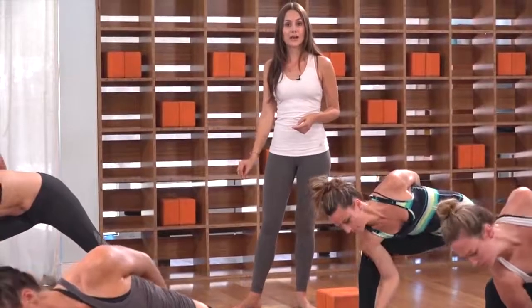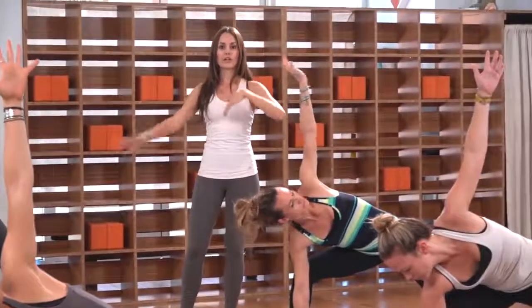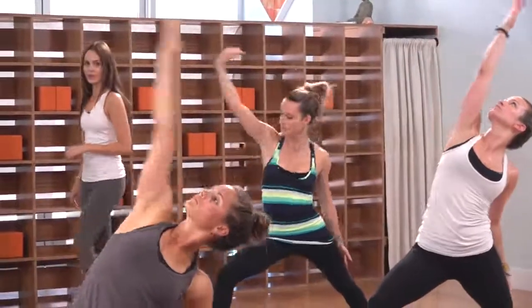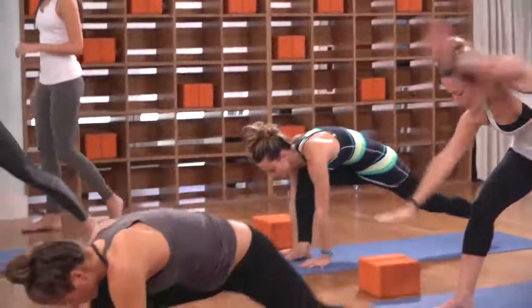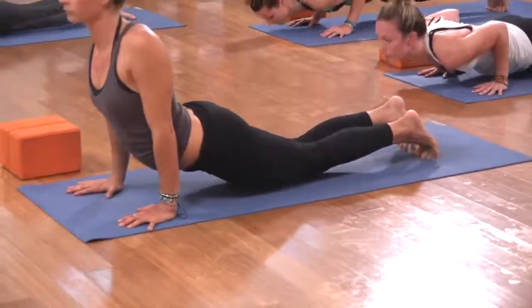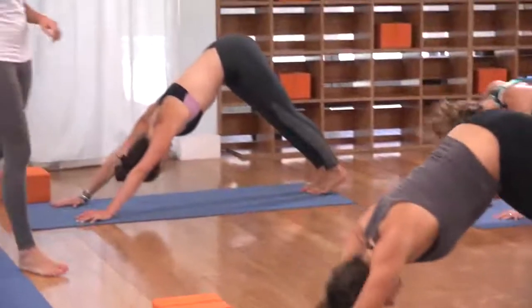Plant your right hand down to the mat as you exhale. Reach your left arm to the sky — big reverse warrior. Inhale for momentum, sweep it overhead. Exhale, cartwheel the hands to the mat, step the right toes back, lower slow. Inhale, lift the heart, lift the chest. Exhale, tuck the toes, press everything back.